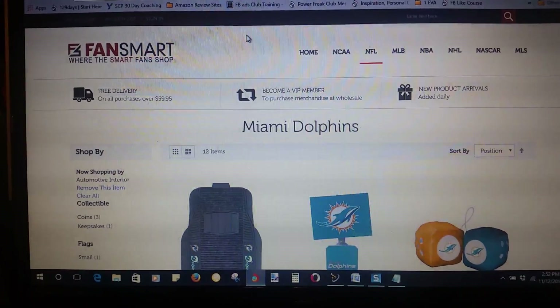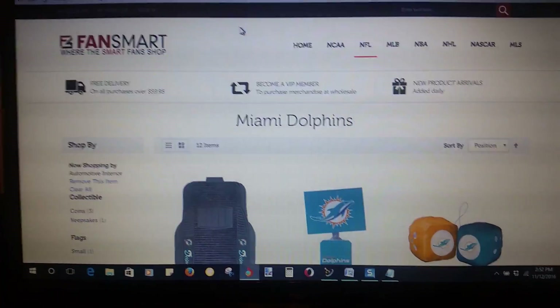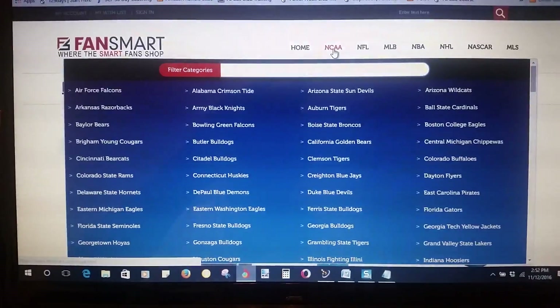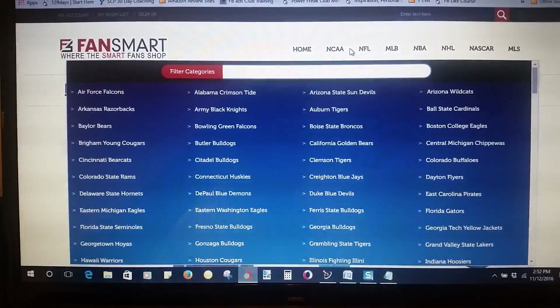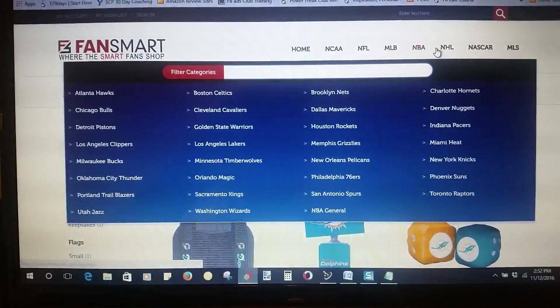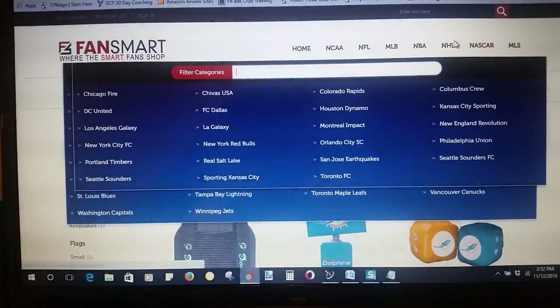So here we are on the FanSmart website, and under the NFL I'm on my team. You can go to college teams, NFL, Major League Baseball — we have all the major sports: NBA, NHL, NASCAR, and Major League Soccer.